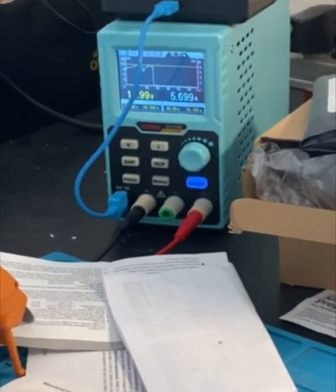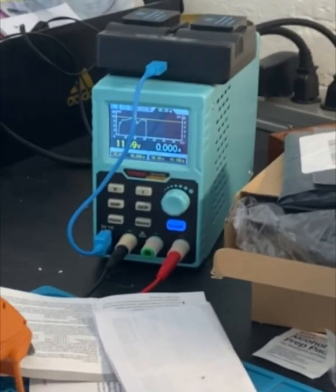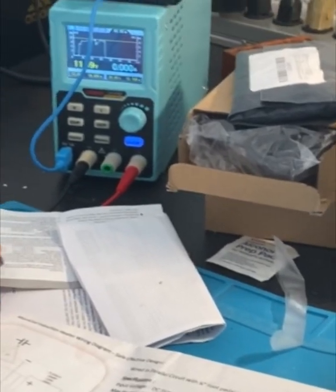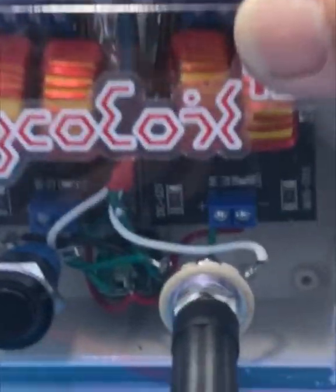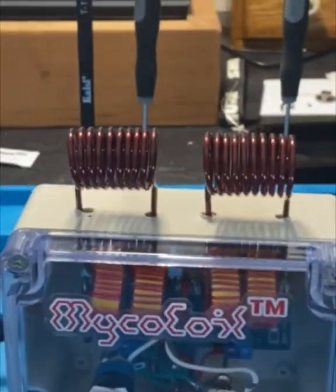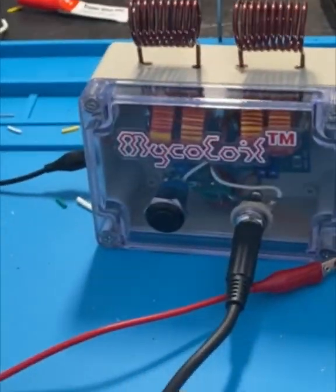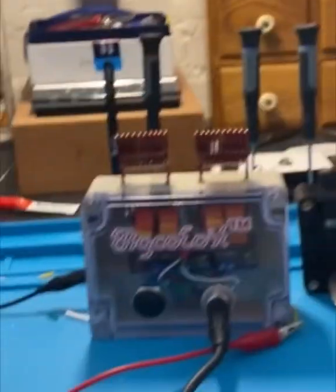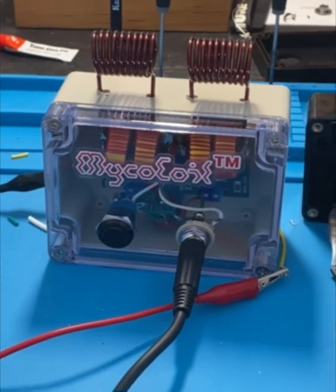I can mess around with different voltages and amperages to see what will be ideal. We're going to dial this in and make sure we use the right power supply. The YM power supply is pretty great — it's clean and comes in a bigger style box. Pretty cool — micro coil USA.